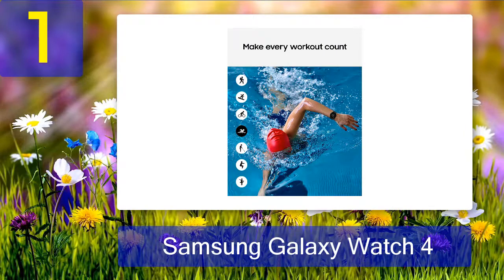Pros: display is crisp, bright, and not particularly flickery; Wear OS offers great software support; build quality is great. Cons: default strap can be uncomfortable, battery life could be better and charging could be faster, mandatory Samsung apps required.